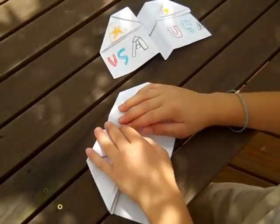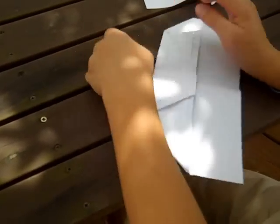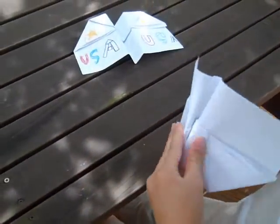And if you want to color the airplane, fold it like this. Then just put it back like this.